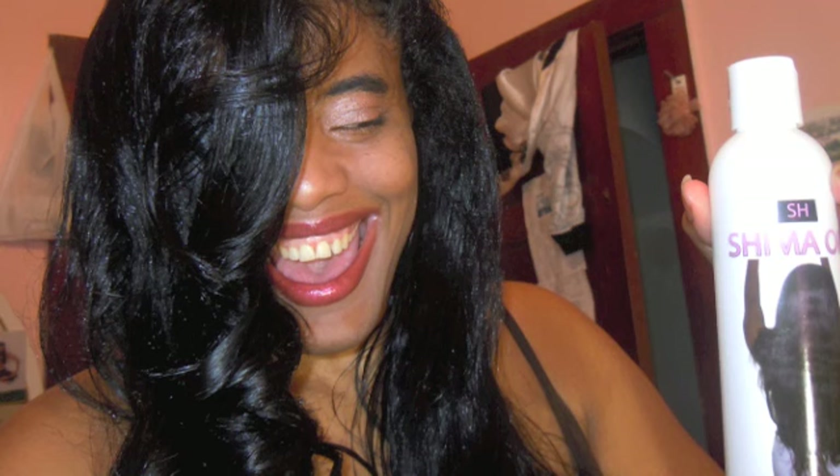In your case, if you want to apply it to wet hair, I want you to apply it to damp hair. When you wash out your Shima hair repair shampoo, gently towel blot your hair to get it semi-damp — not too dry and not too wet. Then you can proceed to apply your Shima oils. You can apply it before or after the leave-in conditioner. Either way, your hair is still going to be damp because you still have to blow dry or do the roller set.